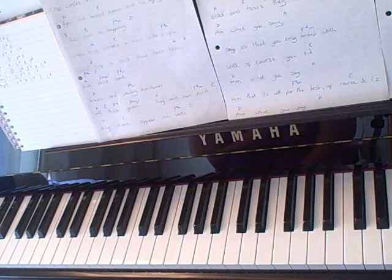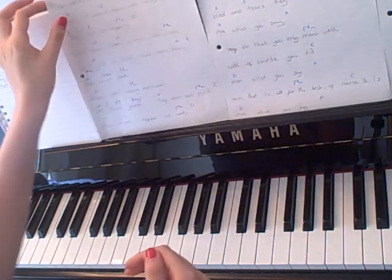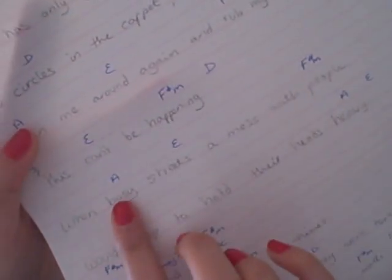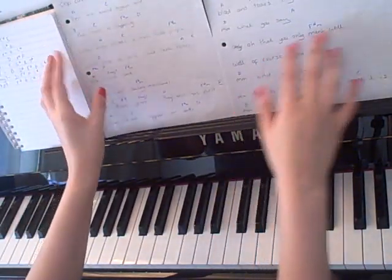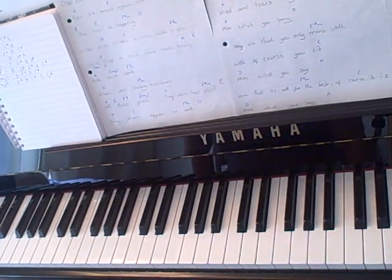So instead of going through the whole song I'm just going to show you the chords that are used and the manner in which to play them. And then you can write down the chords and print off the lyrics with where you change them and it will be that easy. I don't know if you can see this but that's how I do it, with the chords written above where the words change. So if you do the same sort of thing it will be that much easier than me going through the whole song.